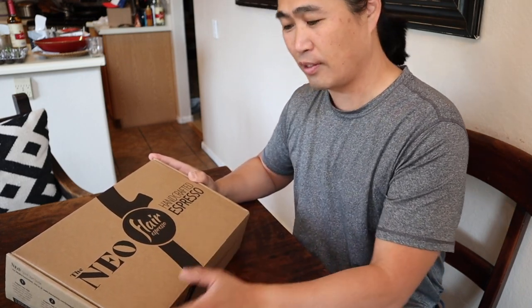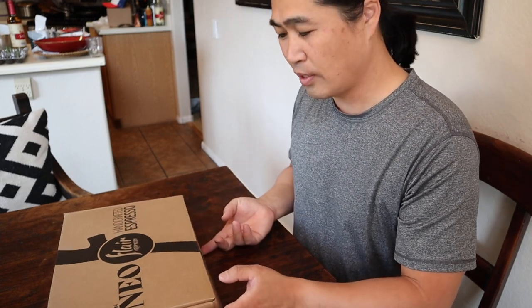This morning I'm going to unbox the Neo from Flair Espresso. I'm so excited to share it with you. A few months ago I contacted Flair to ask if they had any demo units they could send me. I want to shout out to Andrew — thank you for sending me this. I think you guys are going to like this. I'm going to put a Kickstarter link down below.